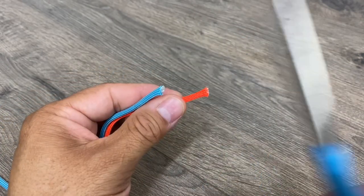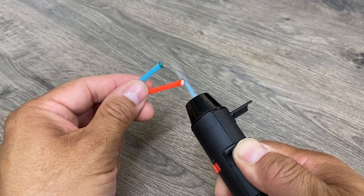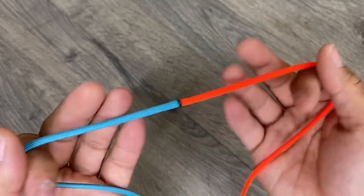But watch this — here I'm going to melt both ends of paracord and let them dry. Now watch what happens when I put tension on this paracord that's been remelted after cooling.